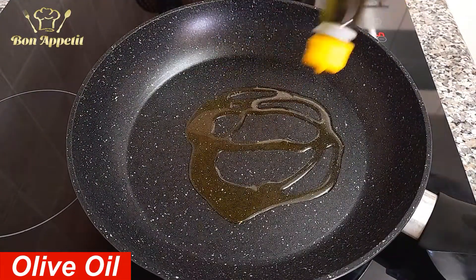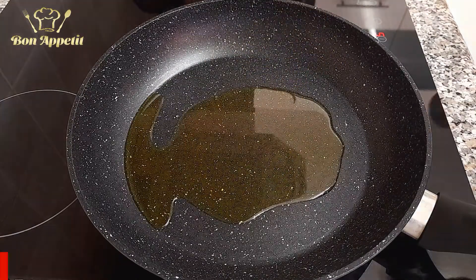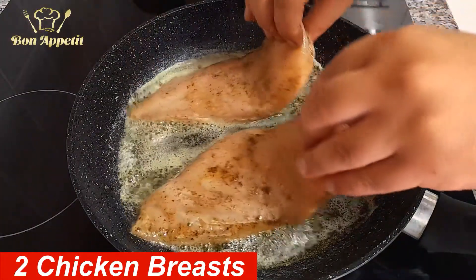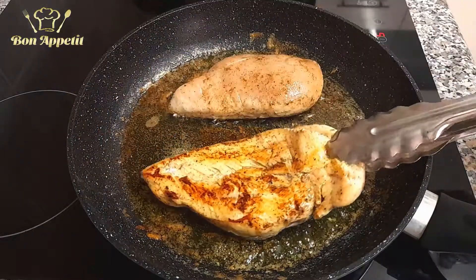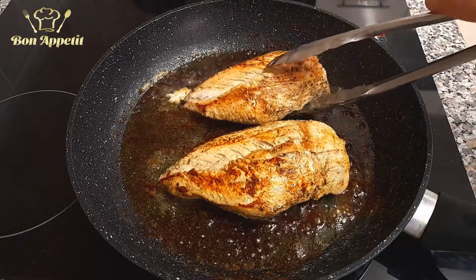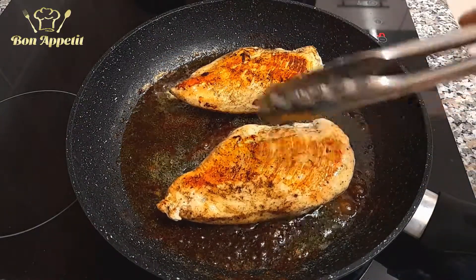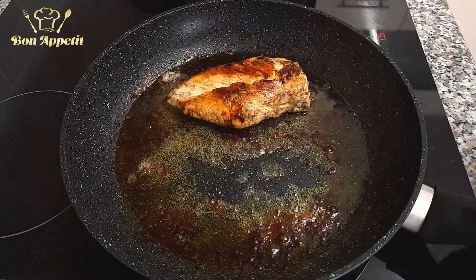Add a few splashes of olive oil in a frying pan. Now add one tablespoon of butter, and when that's melted add the chicken. Keep turning the chicken every now and again until it's completely cooked. When you see that your chicken is well cooked, take it out and leave it on the side.